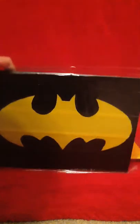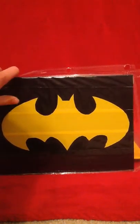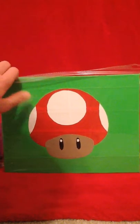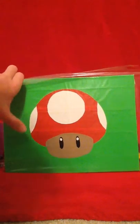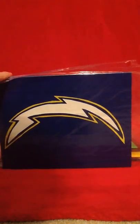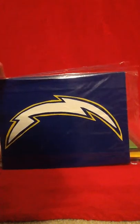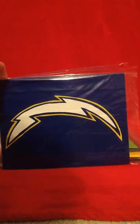If you don't know what Costa Del Mar is, they make sunglasses, hats, and fishing stuff. Then I have the Batman logo which is black and yellow, and then the Mario mushroom which is lime green, cookie dough, black, white, and red.